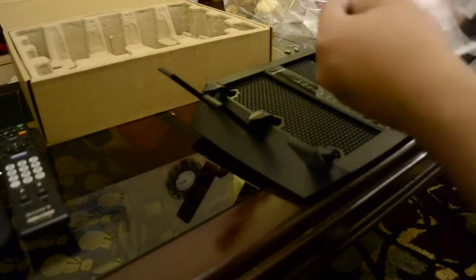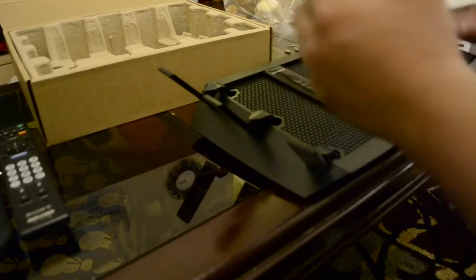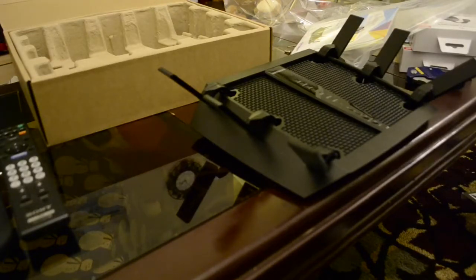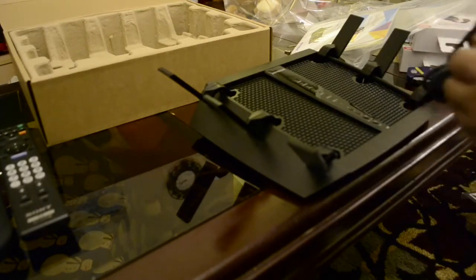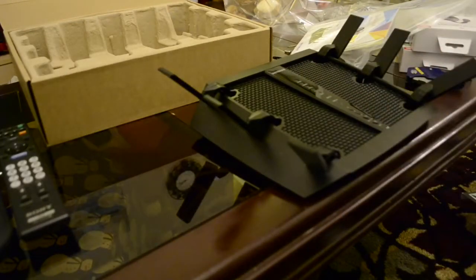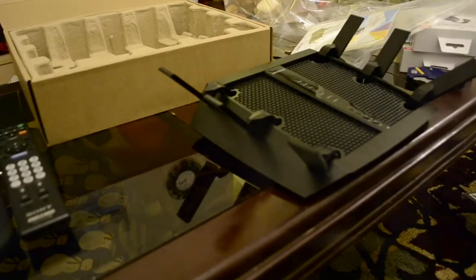It came with a quick start guide — "Home Sweet Connected Home." Let's try the basics first, plug and play. Like the reviews say, it's very easy to use and very easy to set up. All right, it's finally set up.